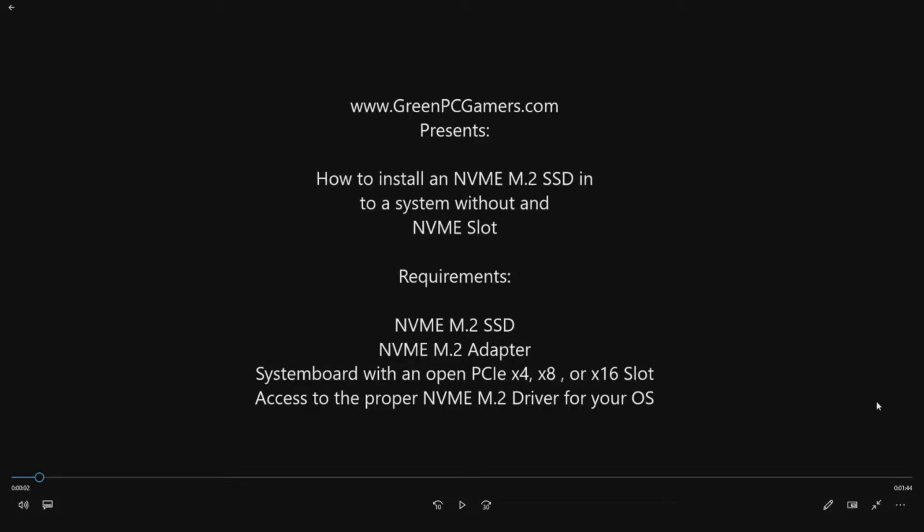Hello, this is JBigTicket23 from GreenPCGamers.com. In this video we are going to show you how to install an NVMe M.2 Solid State Drive into a system that does not have an NVMe M.2 slot on the system board. We do have a few requirements before you can do this.